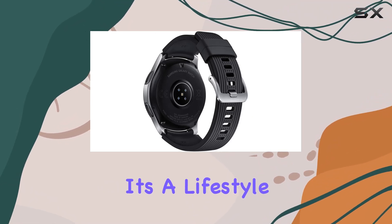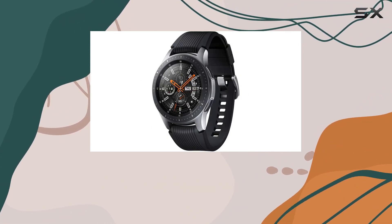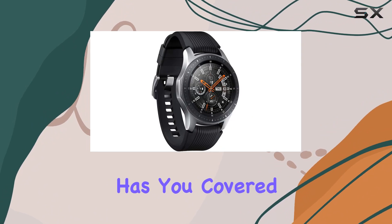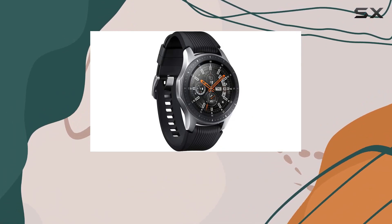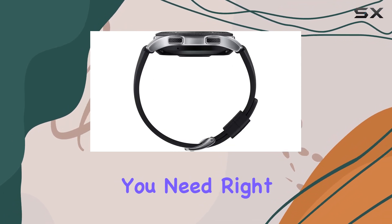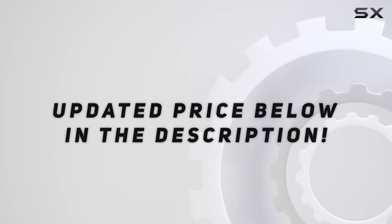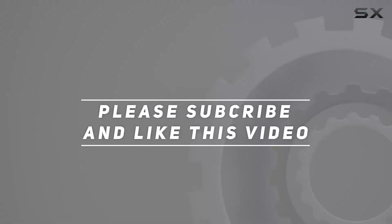In conclusion, the Samsung Galaxy Watch is more than just a smartwatch — it's a lifestyle companion. Whether you're focused on health, staying connected, or expressing your style, this watch has you covered. It's time to live a stronger, smarter life with everything you need right at your wrist. Check out the video description for updated price, and thank you for watching.